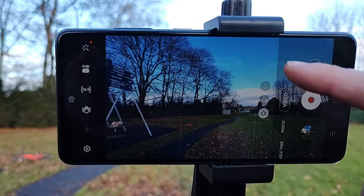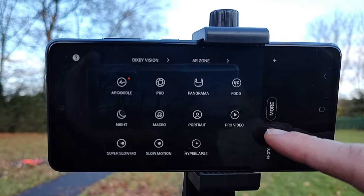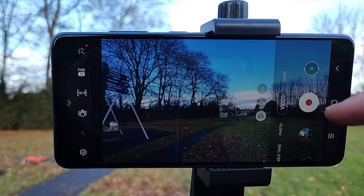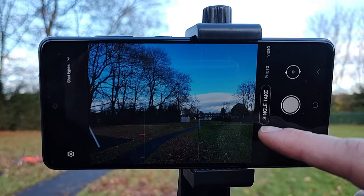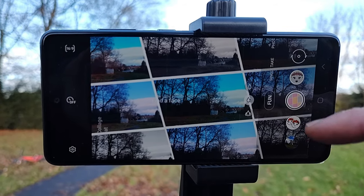Let's have a look at the menu so you can see all the functions here. And I really like the fun options — check this out.